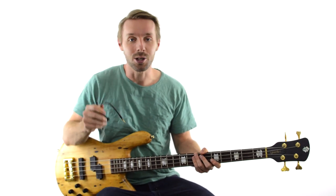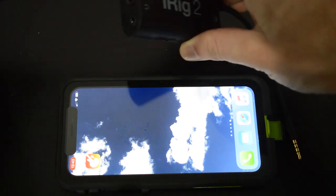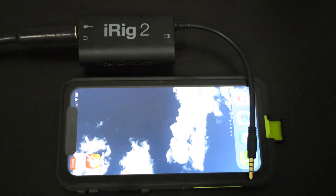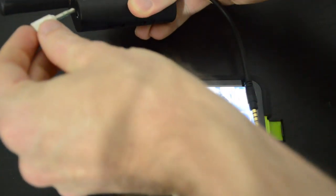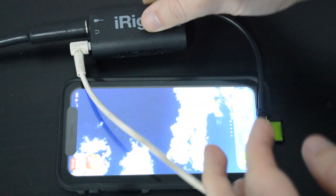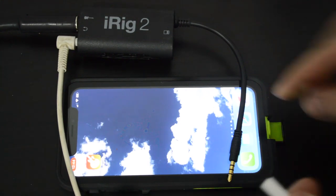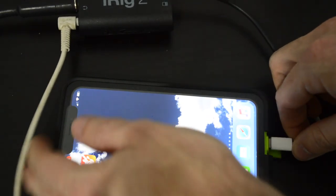So that being said, let's jump in and record something. This whole process couldn't be simpler. All we need to do is plug your bass into the iRig right here, and then your headphones also need to go into your iRig or whatever interface you're using. Actually, this process could be simpler if these phones still had a headphone jack, so you need to get the little dongle thing, plug the iRig into that, and then that goes into your phone.